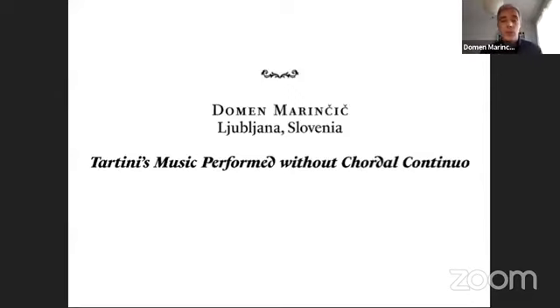My approach to Tartini's music as a performer, both on keyboard and string instruments, has undergone several stages of transformation. Twelve years ago I was involved in a CD recording featuring four of Tartini's violin sonatas. We employed a bass-violet and harpsichord for accompaniment, simply because the viol has long been my main instrument. For concerts, however, I soon exchanged the viol for the cello, one obvious reason being the importance of Tartini's friend and colleague, the cellist Antonio Vandini.